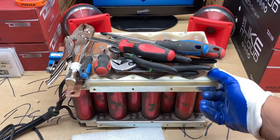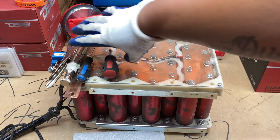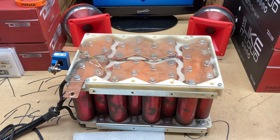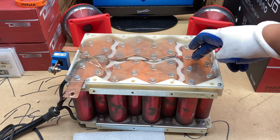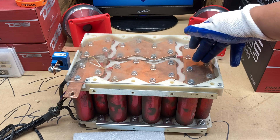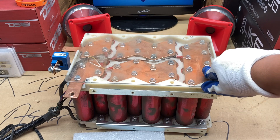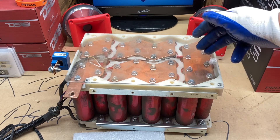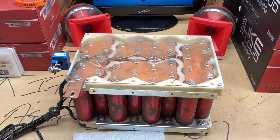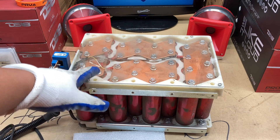Now we're finally to the point where you can actually see those headway cells. Now looking at it, I know what a lot of people like to do - this is where you have to cut it. On batteryhookup.com it says just cut the cell down the middle, and that'll make it a 12-volt cell, because right now as configured it's technically a 24-volt system. So basically you cut this down the middle and that turns it into a 12-volt deal.